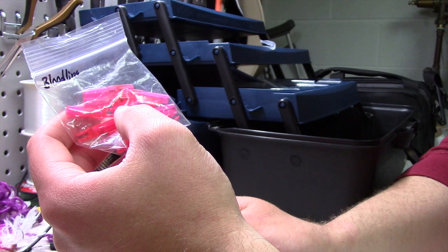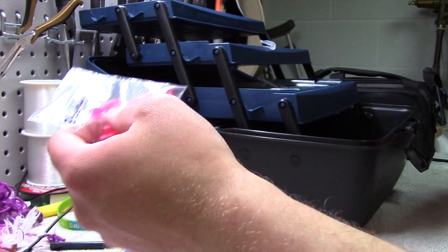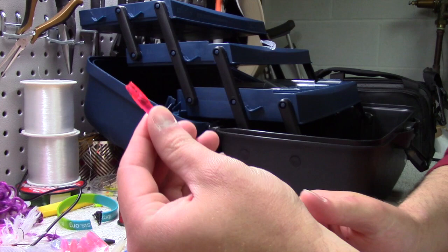You might end up gumming up a couple of these before you get it right, so I recommend you buy a bag just in case. You don't want to accidentally ruin the only six nocks or a dozen nocks that come with the arrows already.